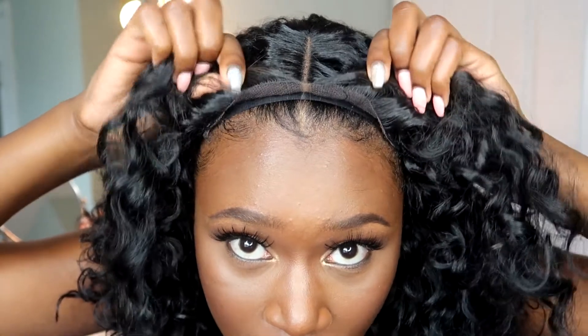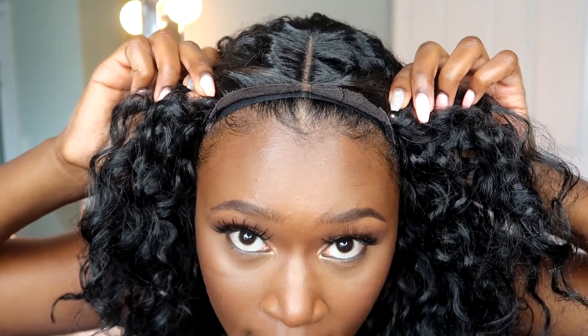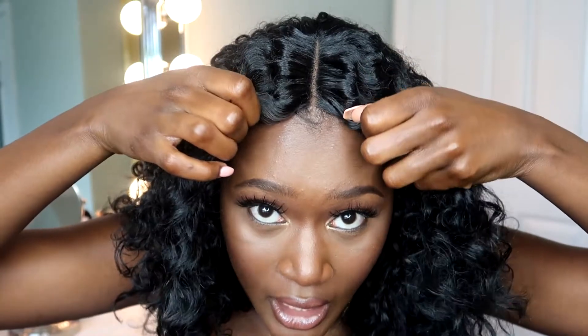The lace goes from here to here — basically temple to temple. If you wanted to wear it all back you could; I personally don't. I wear it flat like this, scooting it back a little so my hair is out in the front. That's pretty much how I wear it every time. When I went on Instagram Live I tucked it behind my ears, which gives a more natural look. It flows beautifully — it's amazing.